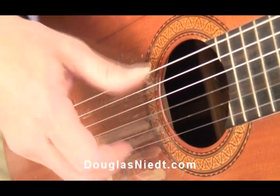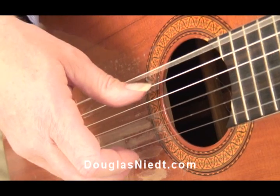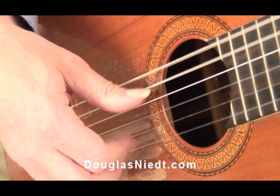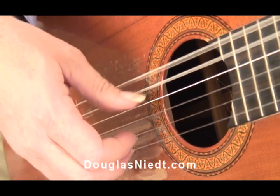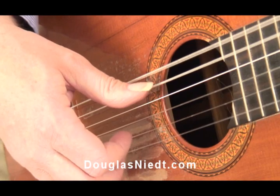The idea is to prepare — and we'll talk more about this as we go along — to prepare the thumb for what it's going to play next. It should anticipate the string it's going to play next. Just like that.